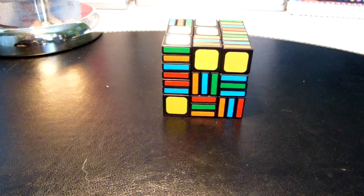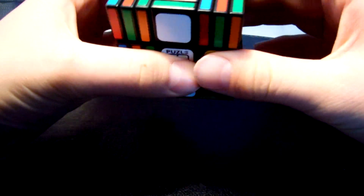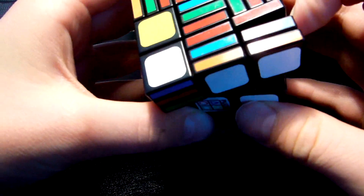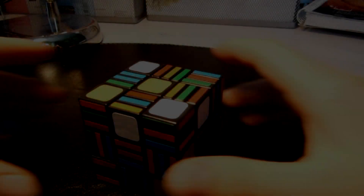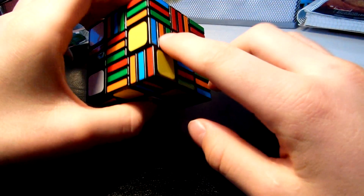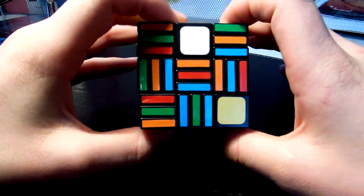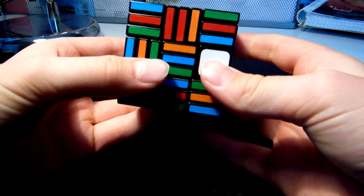First we must do our middle layer. The middle layer is here. I'll just get all centers turned right. When you finish, when you have all centers turned correctly, then you can start putting these middle layer pieces in.